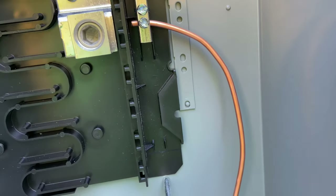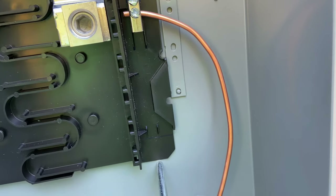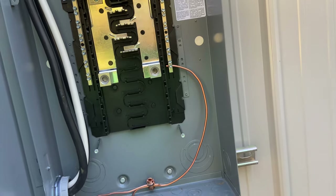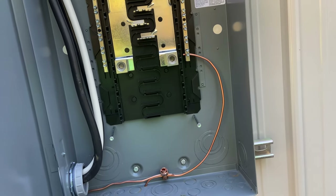That continuous loop runs all the way until it goes up and terminates into the panel right there. Now, on a normal house with a normal service, you'd be done. But this is the panel that feeds the house and I've got another panel inside the shop there.